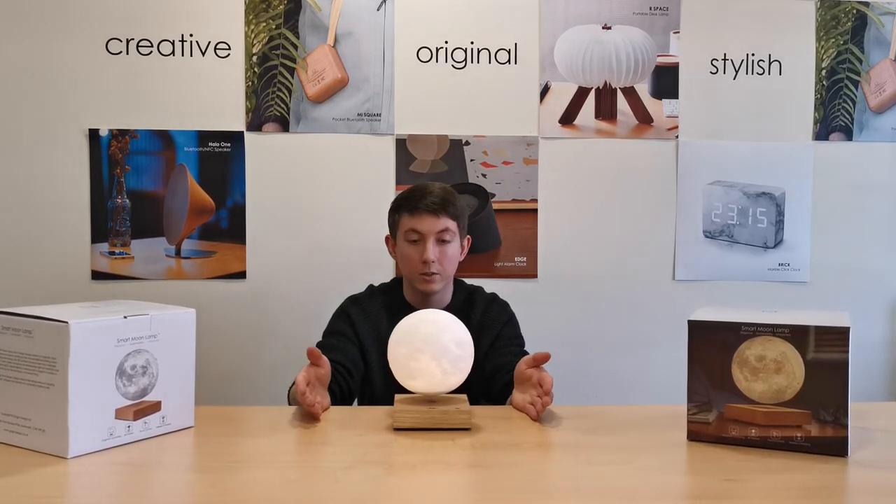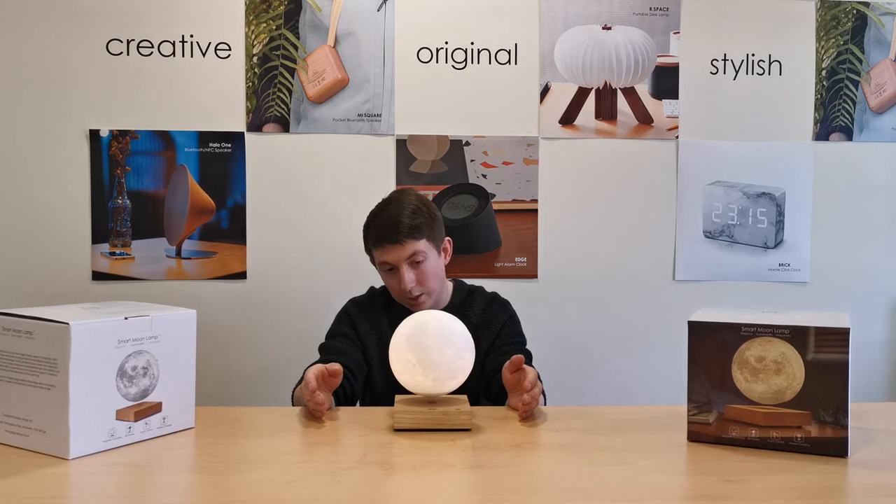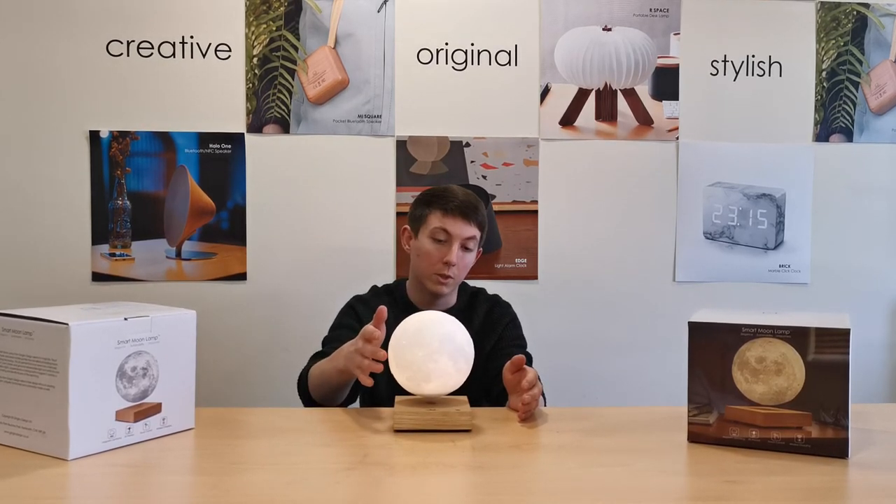At this point it will just rotate on its own, and even if it's knocked slightly, once it's in position it will just stay there.